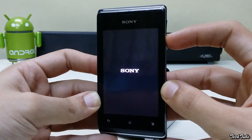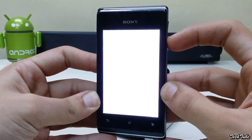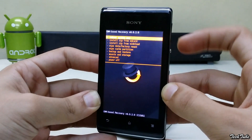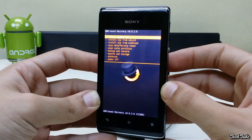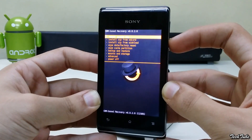Your recovery will load depending upon what recovery you have. It can either be TWRP or CWM. Download the ROM and the latest Google Apps from the links in the description box below and then save them into your SD card.